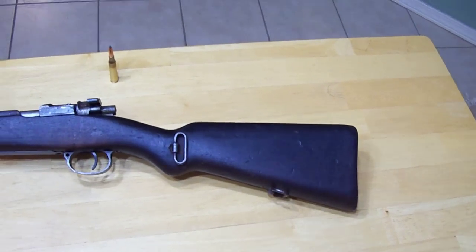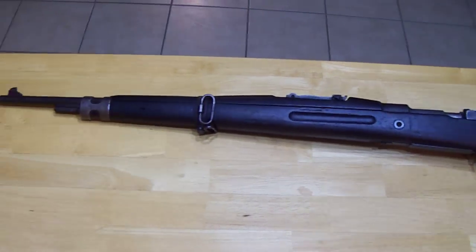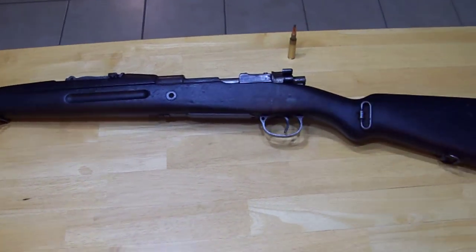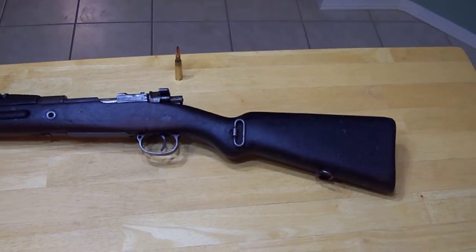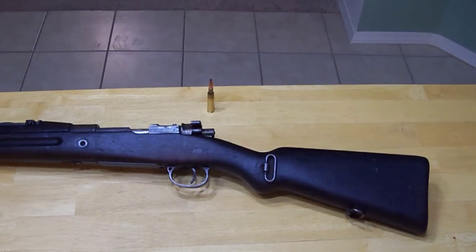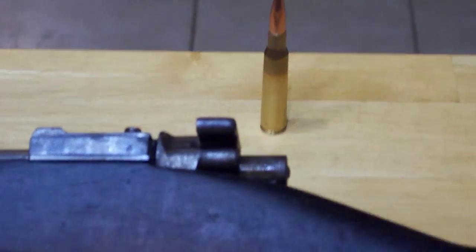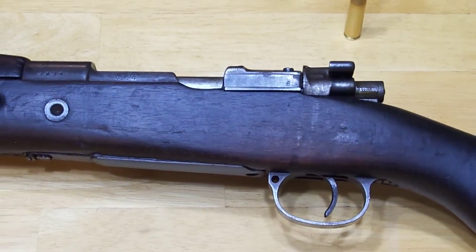We'll do a before and after look at it. I'm going to spend some time cleaning this up, do the stock repair, get it cleaned up real nice, and try to get this black off it and get some oil back on it and rub it down pretty good. There's our 7mm Mauser — we'll see what it comes out like as far as the sheen of the wood.